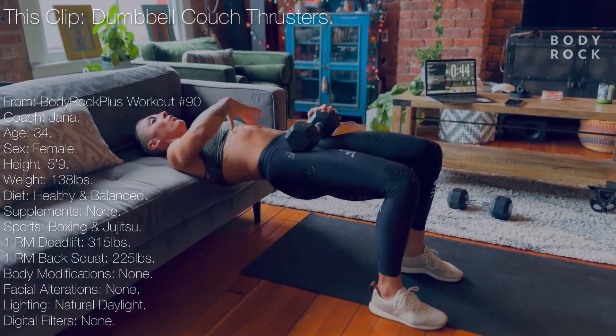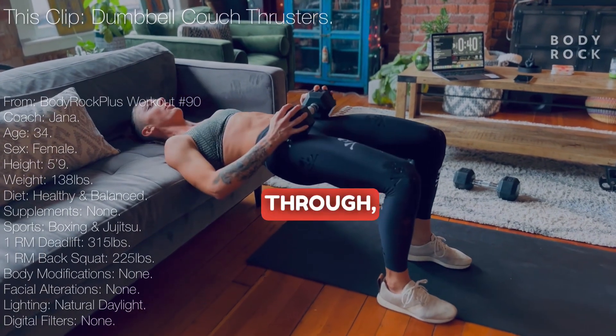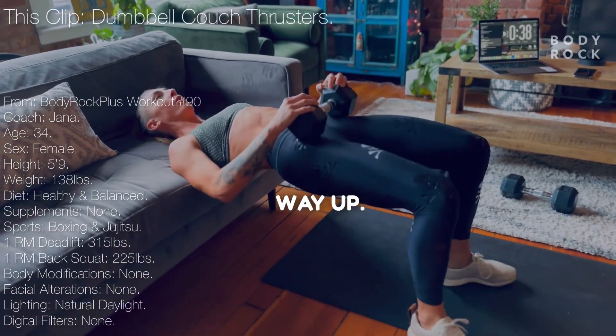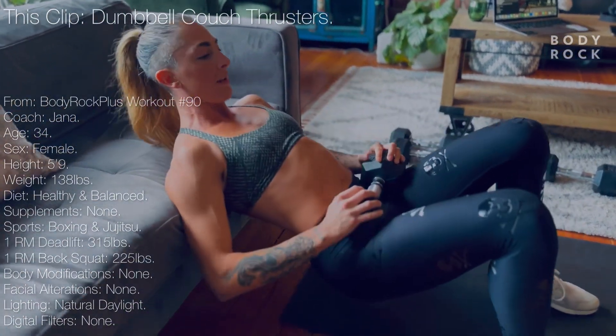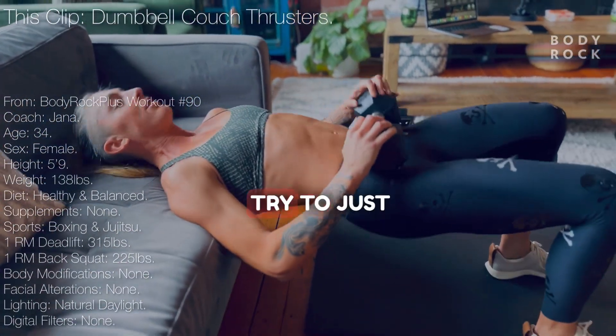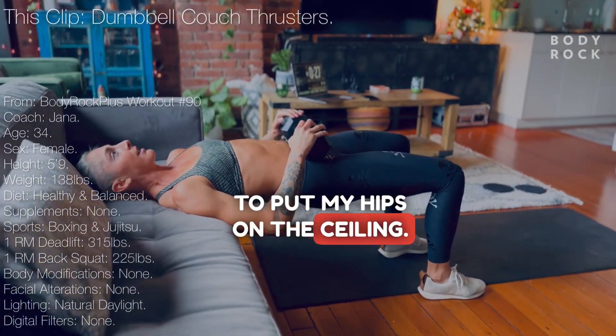Wiggle wiggle. Ribs down, chin tucked in, hips through and all the way up. Try not to push back on your object that you're leaning on. Try to just kind of push up like I'm trying to put my hips on the ceiling.